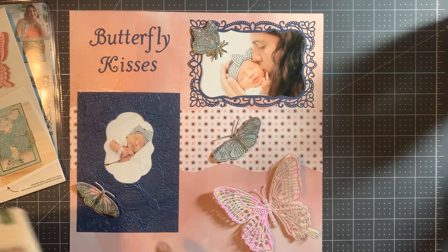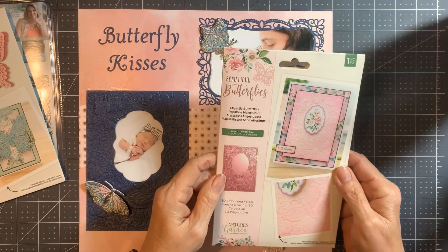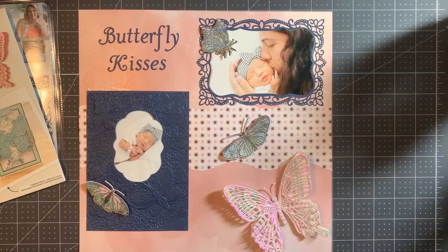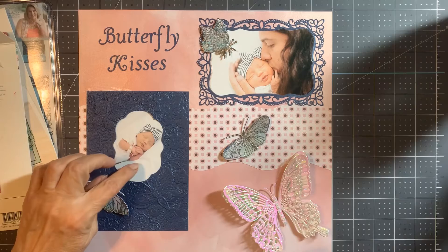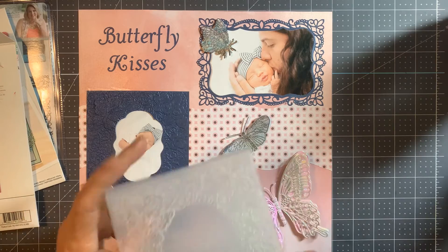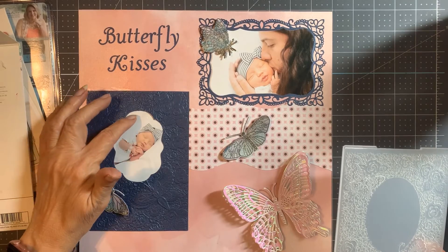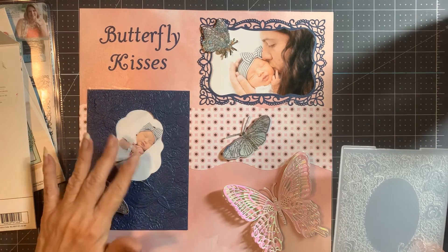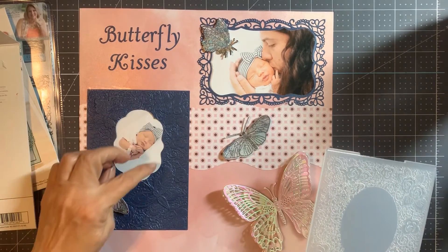For the mat I used the Majestic Butterflies 3D embossing folder. I wanted the picture of my granddaughter in there, but the folder is made just to emboss, not to cut. So I ended up finding a nesting die of a similar size and used it to cut out a section so I could place her picture there.